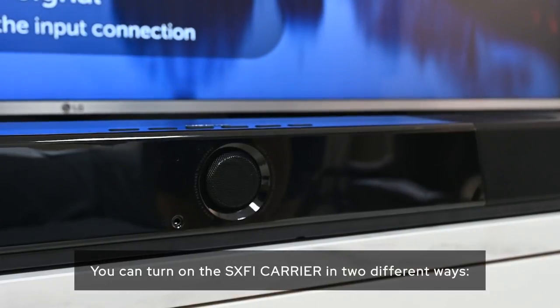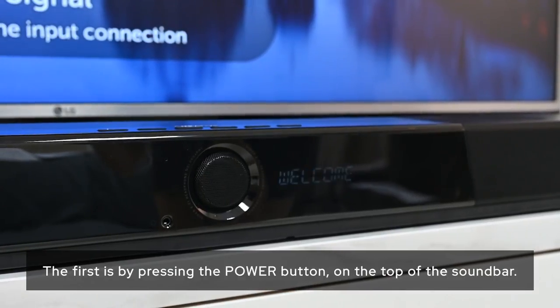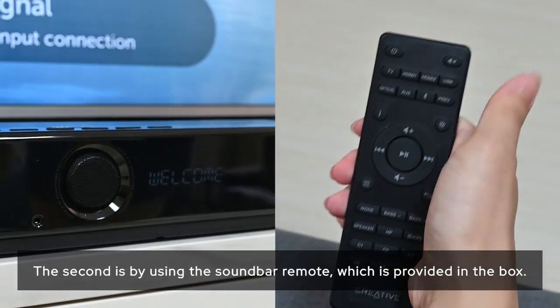You can turn on the Sax-Fi Carrier in two different ways. The first is by pressing the power button on the top of the soundbar. The second is by using the soundbar remote, which is provided in the box.